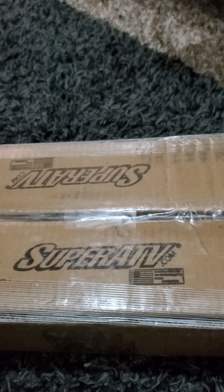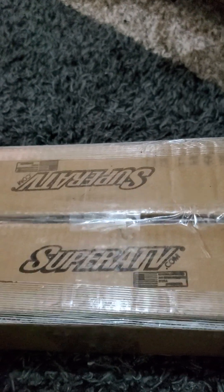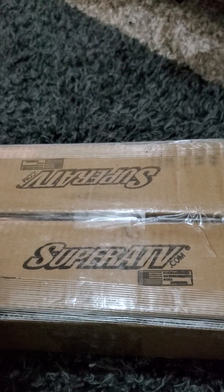Hey, what's up guys, what's going on? It's another unboxing, another awesome product from Super ATV.